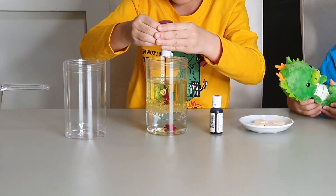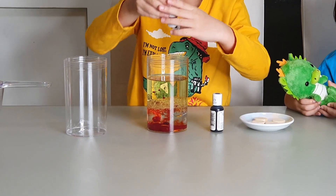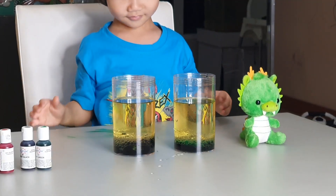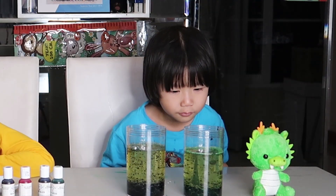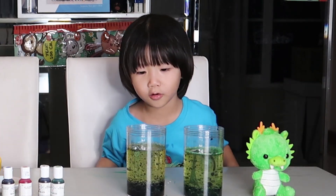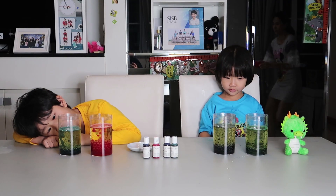Now we will squeeze it! Whoa! Look at it! Whoa, it's a volcano, please! A volcano rat! Whoa, it's like a volcano!